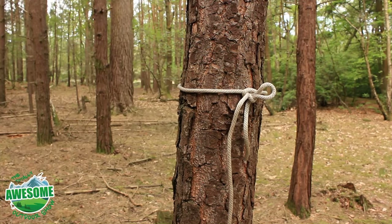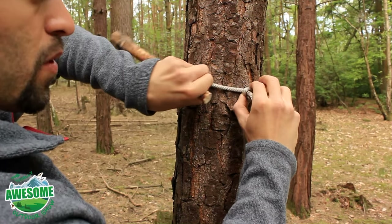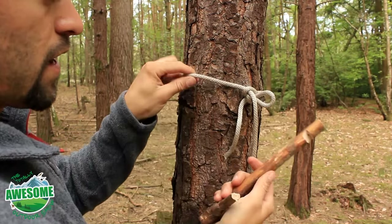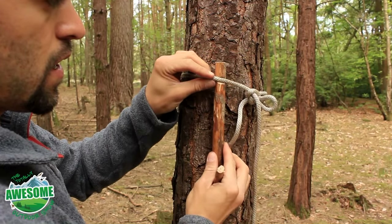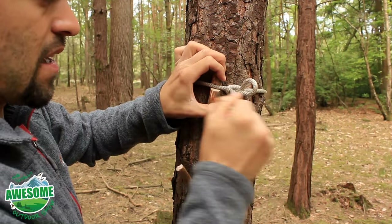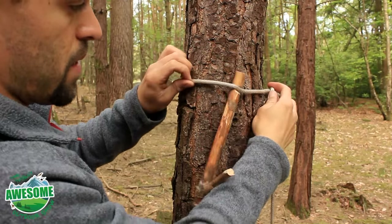All I need to do now is loosen the Siberian hitch — very simple. You just hold here and pull through the rope. Now I've got a loose enough line, I can slip the notch through there and pull it tight. As you can see, even if I move that knot around a bit just so you can see more easily...